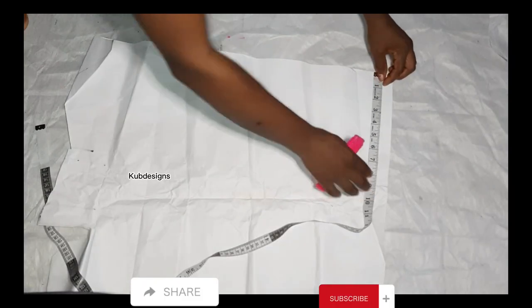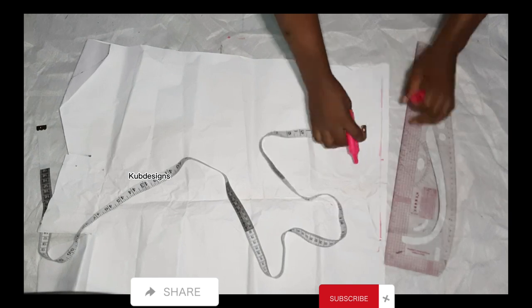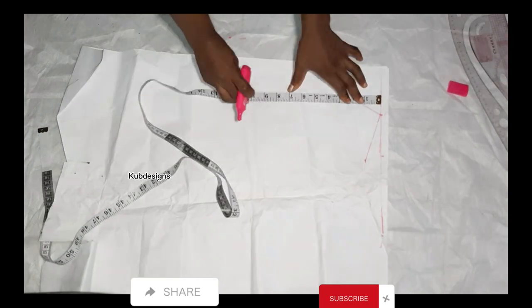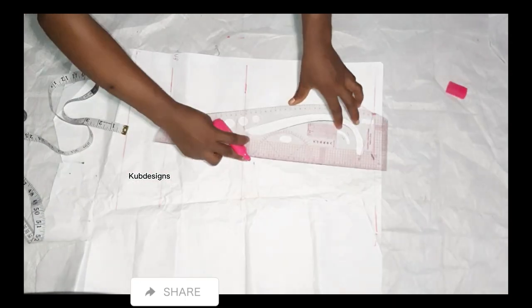The next step is to cut the basic bodice. I'm going to leave a link in the description of this video so you can go back and watch how to cut your basic bodies — there is already a video for this, so you can go back and watch it.